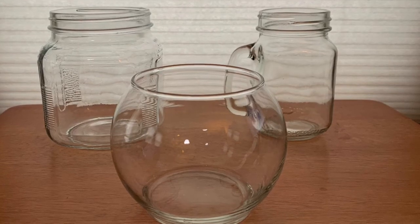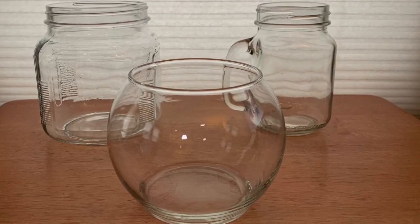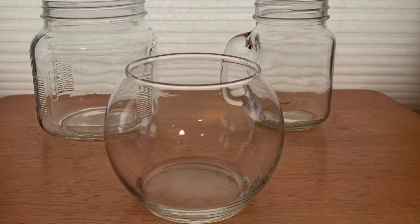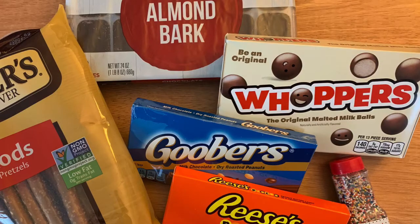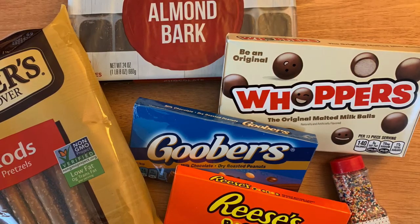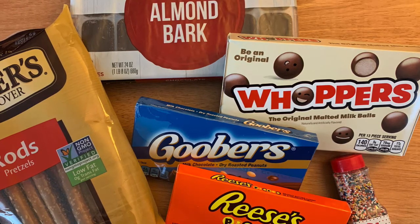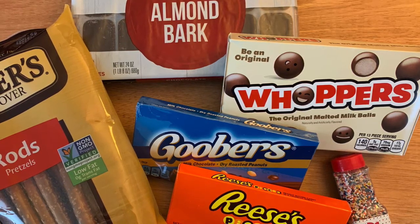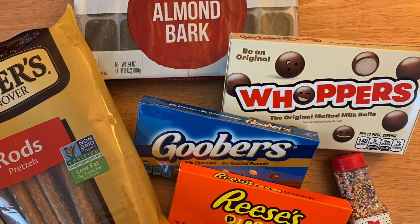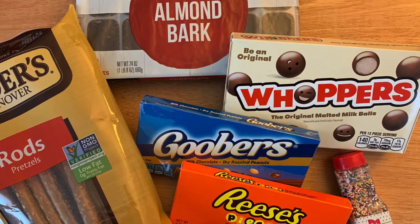The first item you will need is a small glass bowl or glass jar to use as the base of the turkey. Next you'll need pretzel rods, chocolate almond bark, sprinkles, and candy to fill your glass jar — Whoppers, Goobers, Reese's Pieces, anything you like will work.